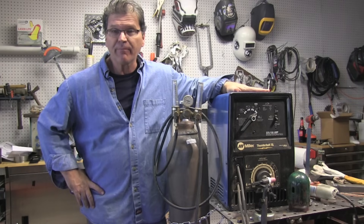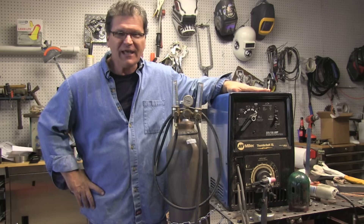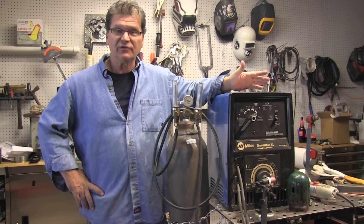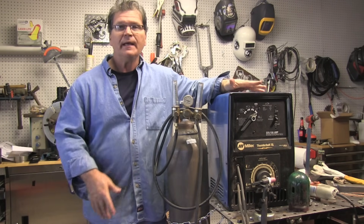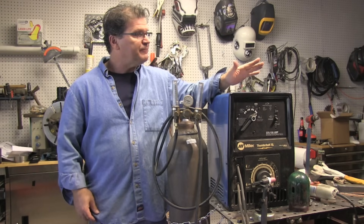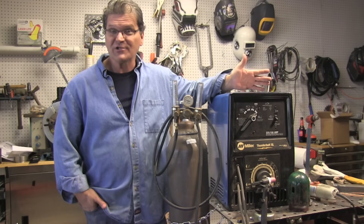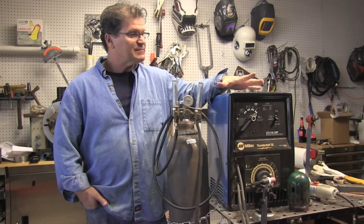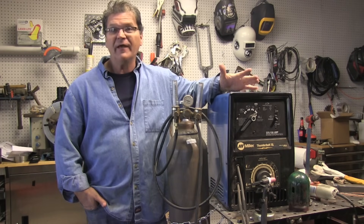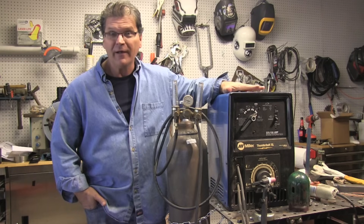This is a Miller Thunderbolt that I picked up off Craigslist a year or two ago. It's a heavy little machine, but it's portable enough that you could easily throw it in the back of a pickup truck, take it to a job site on a hand truck. It's used a lot on construction sites, especially dairy type stuff, food service, sanitary tubing and all that for scratch start TIG because it's pretty much a bulletproof machine. You can throw it in the back of a truck and depend on it working when you get there.